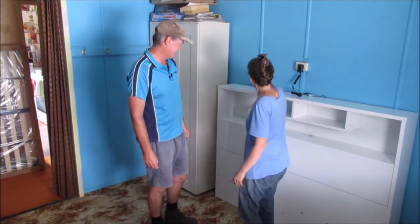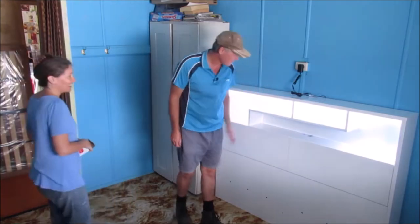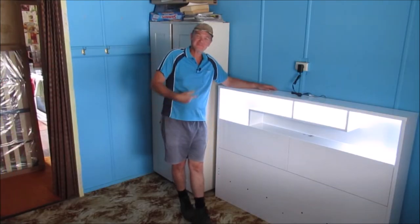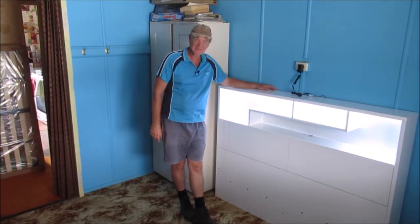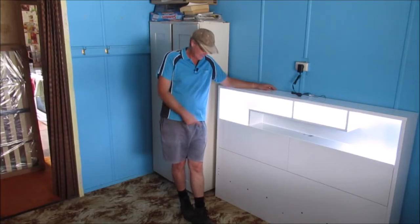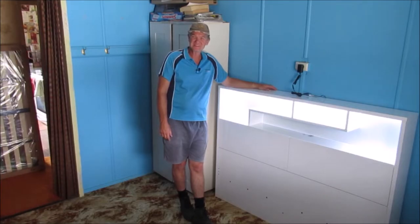Installing the bedhead — that's really easy. How cool does that look? It came with the lights, everything simple. Now we just have to build the rest of the frame. We'll drag another box in and see what's inside it.